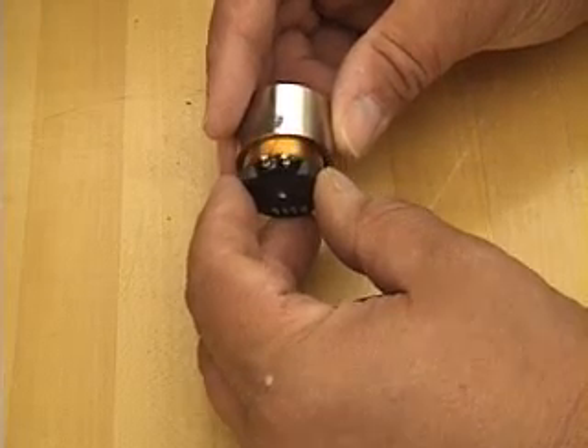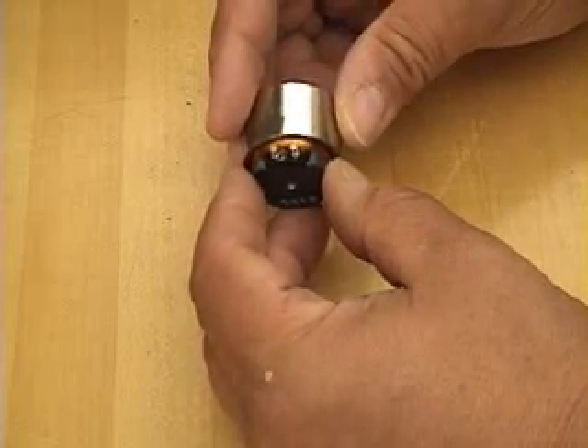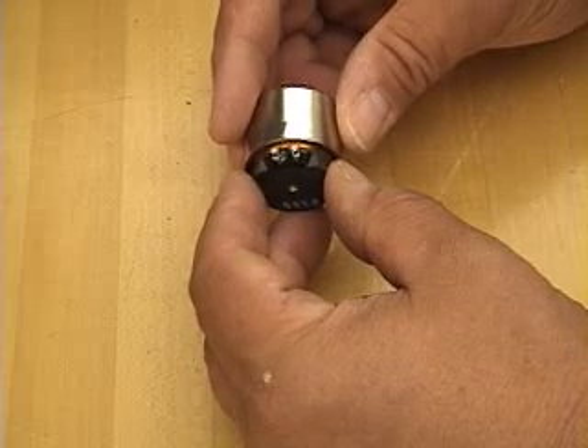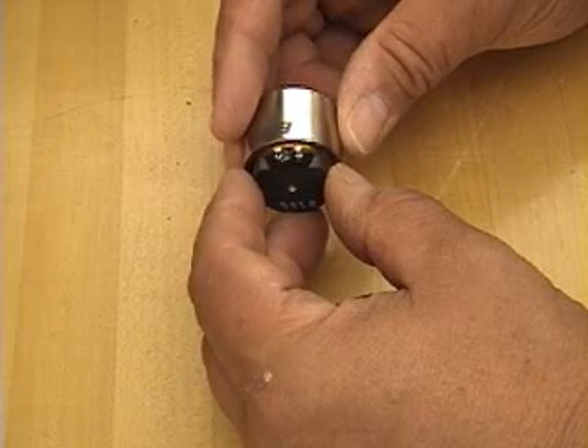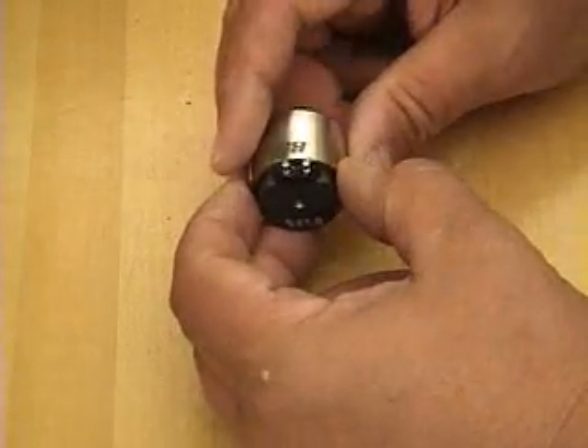Correspondingly, we can apply a current to this coil and there will be motion induced in the core that will, in a sense, create the output of an actuator, much like a speaker.